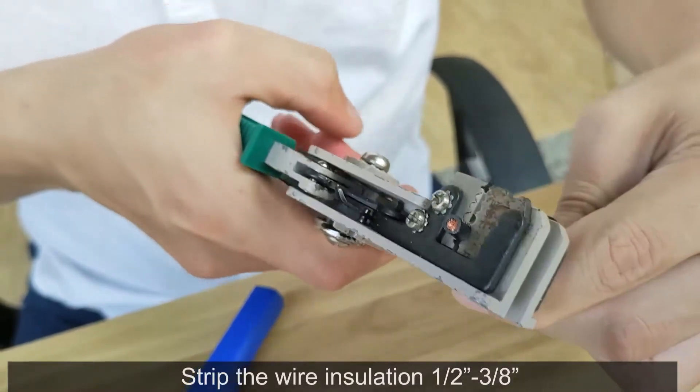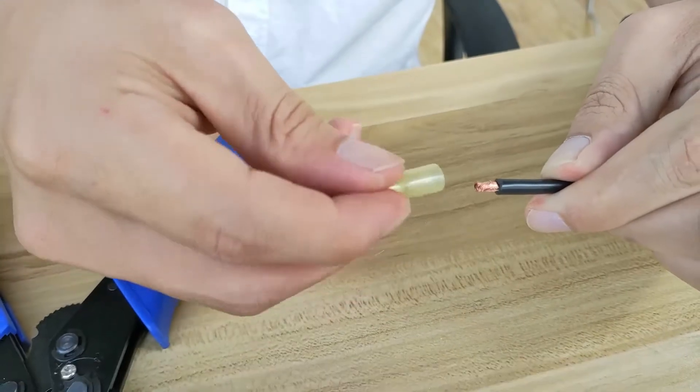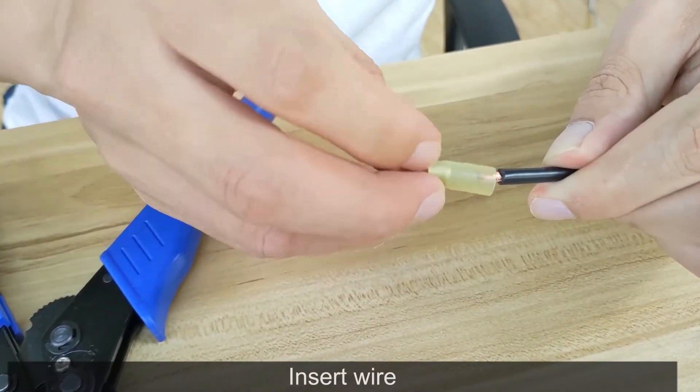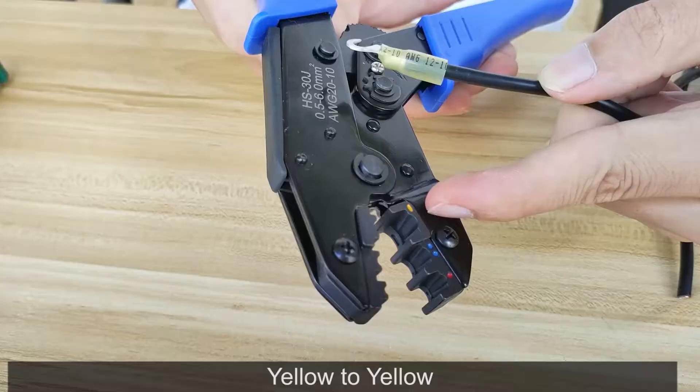Strip the wire insulation one-half minus three-eighths inch, and give the exposed copper a slight twist. Insert the wire — yellow to yellow.